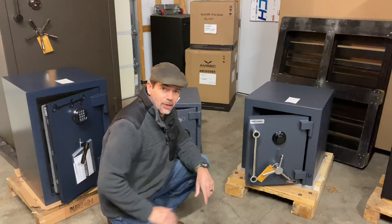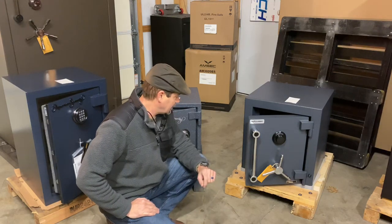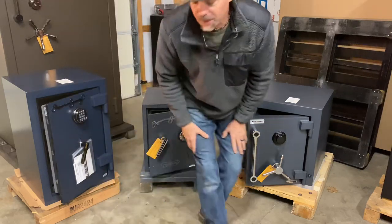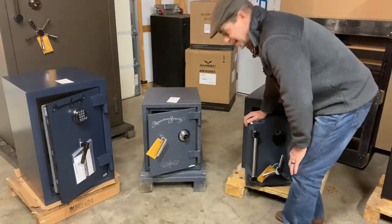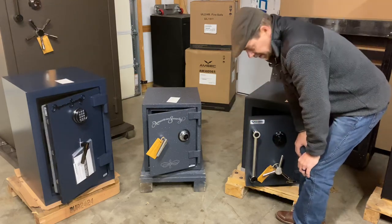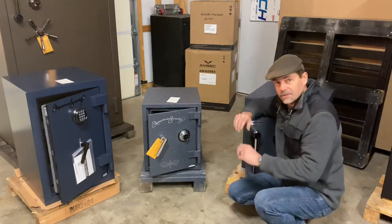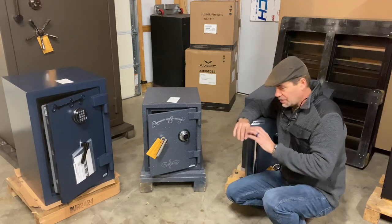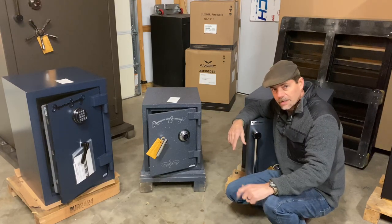Aaron Parker, Parker's Safe and Vault, Sheldonville, Tennessee. I've got three safes here today. They're all different and they're all kind of in that smaller bracket. I know how hard it is sometimes when you're looking online and you're like, well I need a small safe, and there's hundreds of safe models out there to choose from.